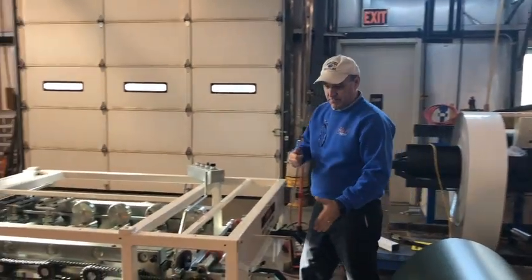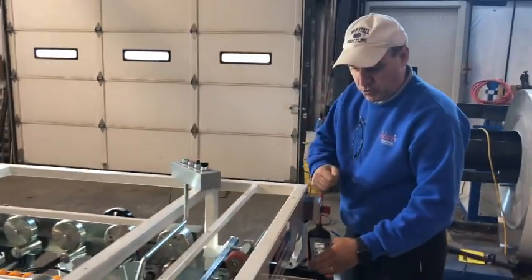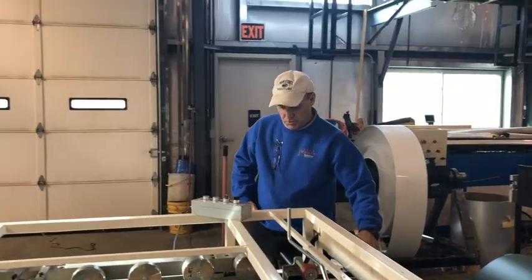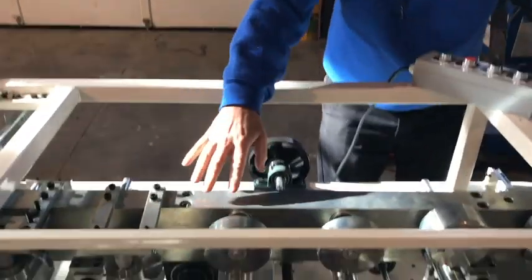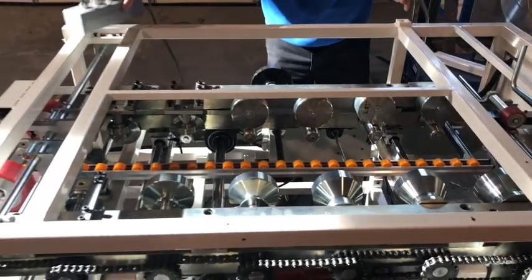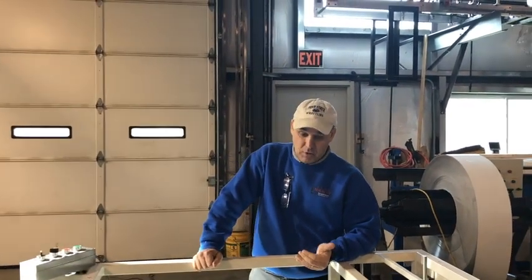On the entrance end of the machine you'll see two guides. These guides can be moved in or out according to the width of your coil. Those go in and out with a hand crank on the side here. This crank will move this entire rail bar according to wherever you need it, or the width of the coil. It'll take up to about a 28-inch wide coil for a 24-inch panel.